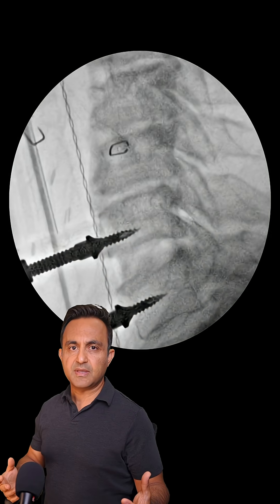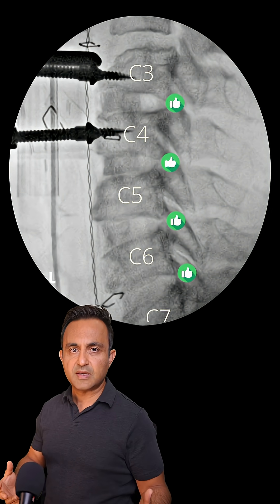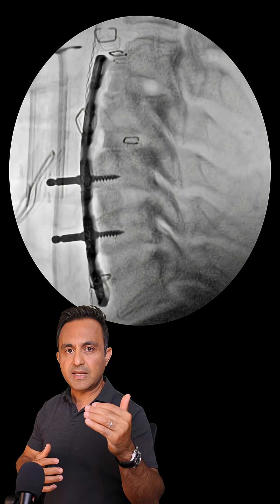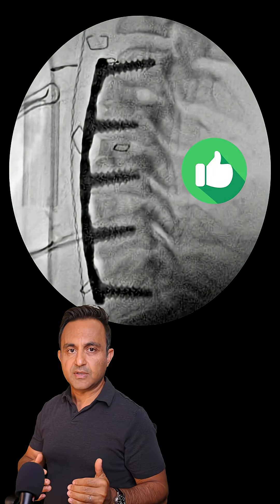I repeated the same steps at the disc above at C5-6, C4-5, and C3-4. After I had successfully decompressed all the nerves and the spinal cord, I selected a long titanium plate and secured it against the vertebrae from C3 all the way down to C7.